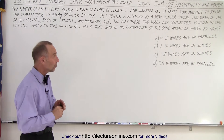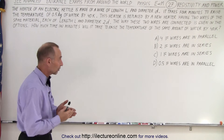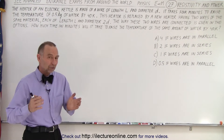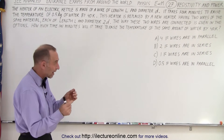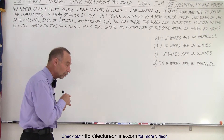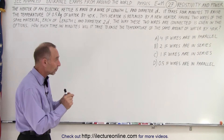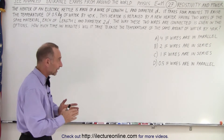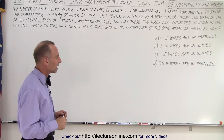We have four possible answers: four minutes if the wires are in parallel, two if the wires are in series, one minute if the wires are in series, or 0.5 if the wires are in parallel. So we're going to connect the wires in parallel and in series. We need to figure out the new resistance, which will result in a new current, assuming the same voltage is applied. From that we figure out the power, and from that how long it takes to heat the same amount of water.